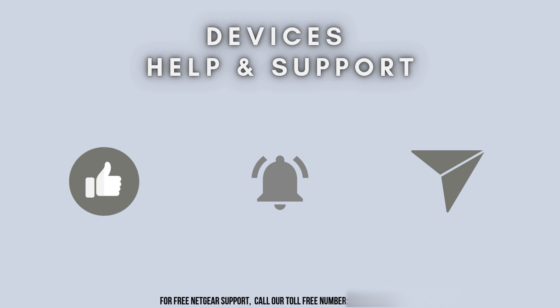Share and subscribe to Devices Help and Support for more tech tutorials. See you in the next video.